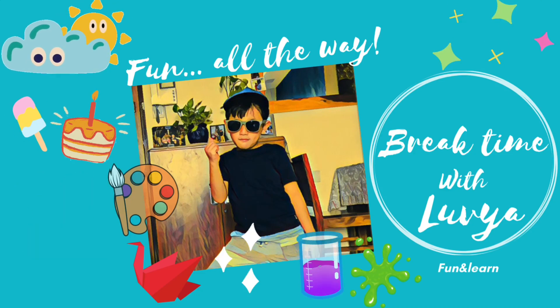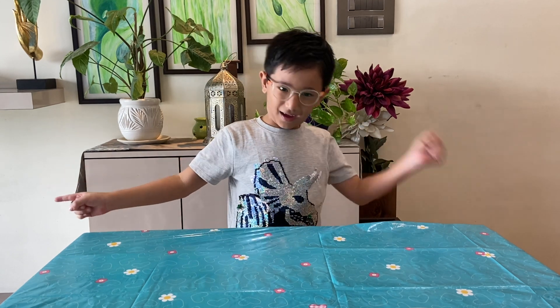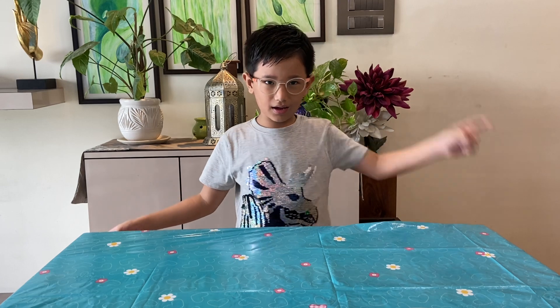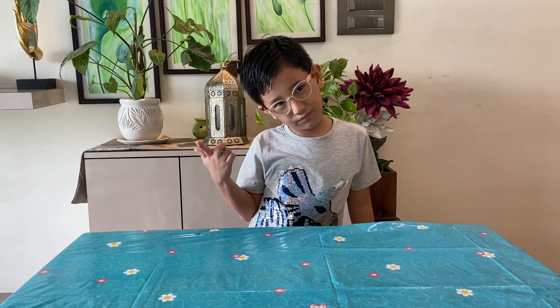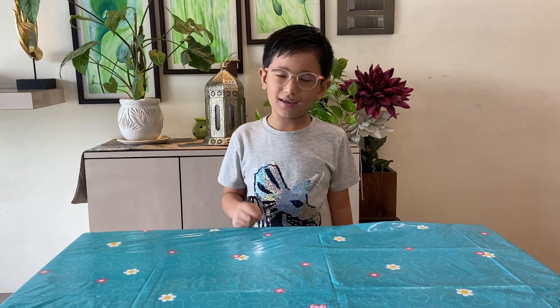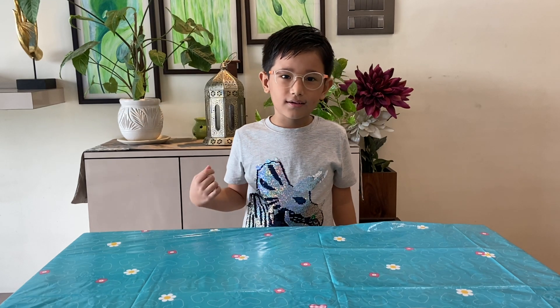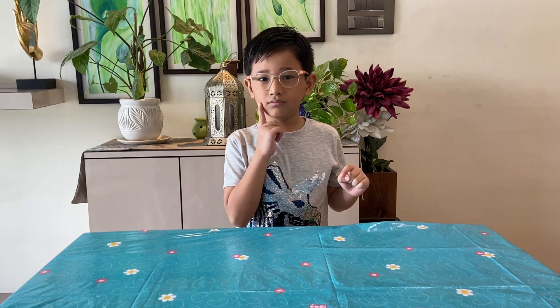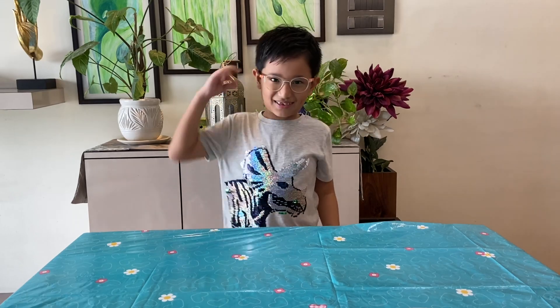Welcome to Break Time with Loveya! Hello everyone, welcome back to my channel. Today we are going to make slime. Slime is an itchy, gooey, stretchy substance which is super fun to play with — and it's a great science experiment. Is slime solid or liquid? Can you guess? It is both! So let's get started.